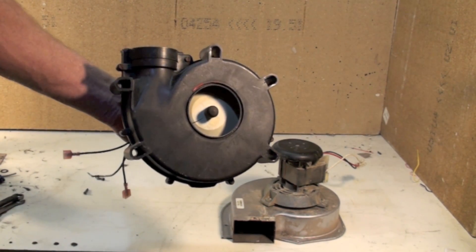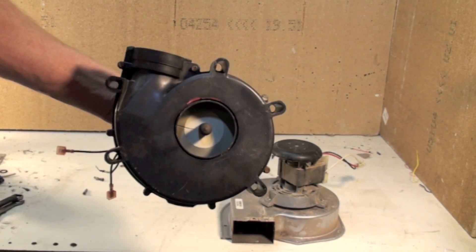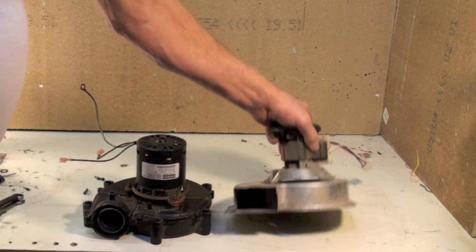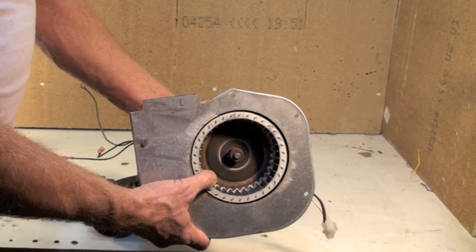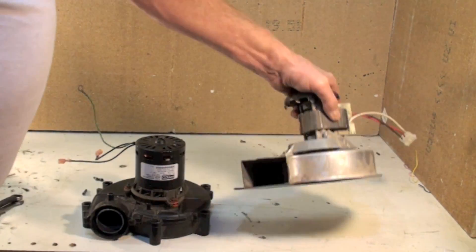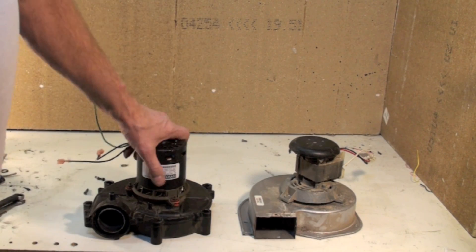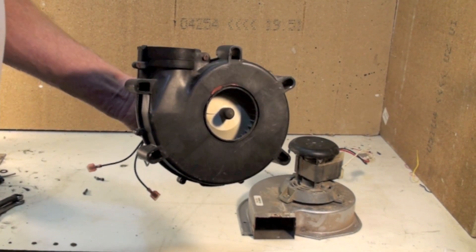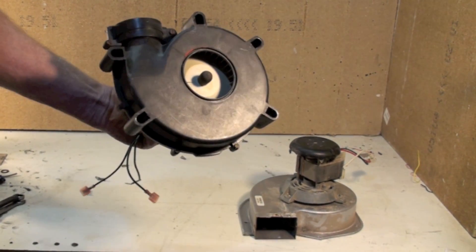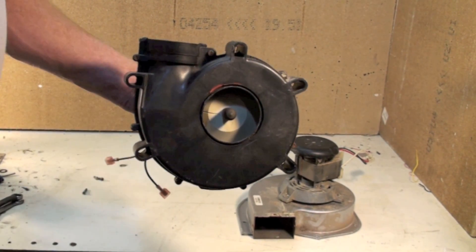This one is for a 90% furnace and it's a bit different — it has a plastic housing and a plastic blower wheel. Most of these are plastic now because unlike 80% furnaces, there is no condensation issue with those. Water is part of the products of combustion with natural gas, so if you cool the vent gas down enough it will start condensing. That's exactly what these 90% units do — they're designed to condense the water out of the gas. If you've ever seen steam coming out of a vent pipe in winter, that's the water condensing.